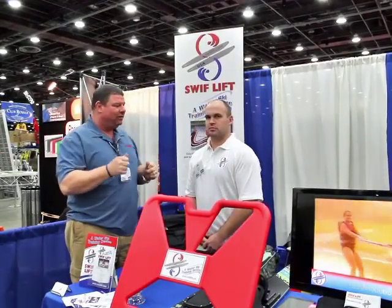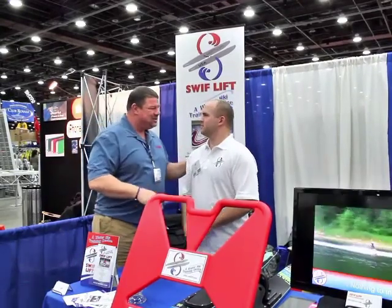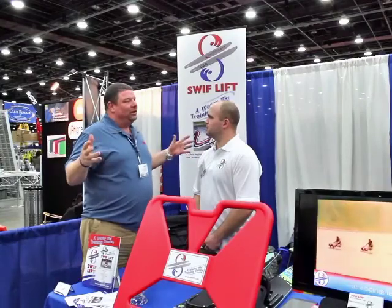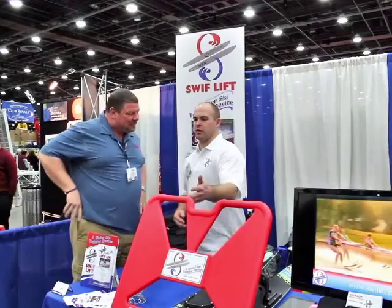As a matter of fact, while I'm down here looking for neat things, I ran across our friend Joe over at SwiftLift. Joe, how are you, sir? Nice to meet you as well. In your best bar voice, because we've got a lot of ambient noise here, tell us a little bit about this product and what makes it so exciting.